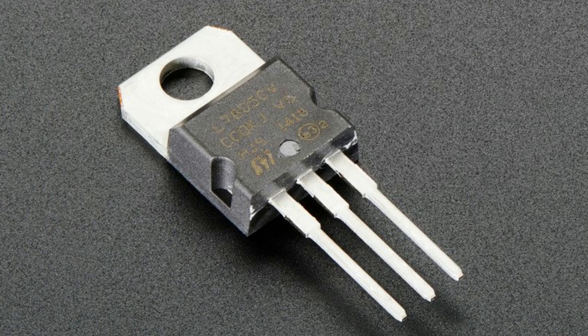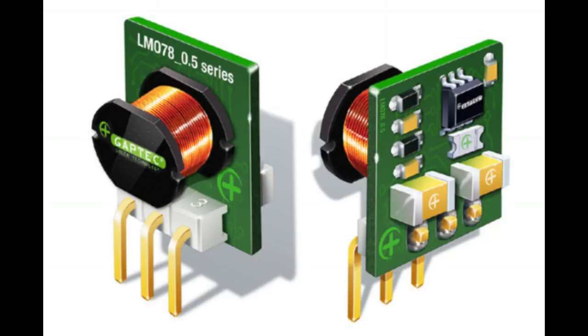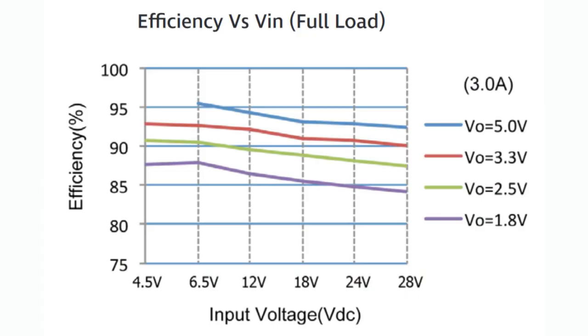These modules on the inside are very small squares — this is their open-frame version. There's an inductor, a little switching converter, passive components, and capacitors to maintain stability. It's fully potted and done for you. The layout is very nice, you get all the efficiencies, and you can plug it into a socket header or solder it into your PCB. At full load — 12 volts down to 5 volts out at full 3 amps — you're getting about 95% efficiency.